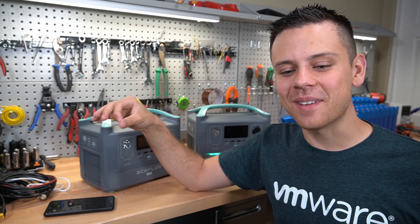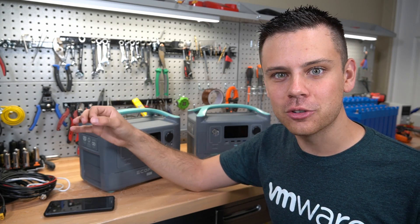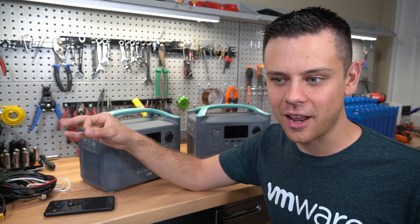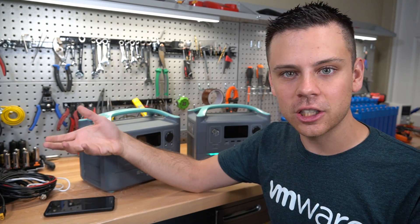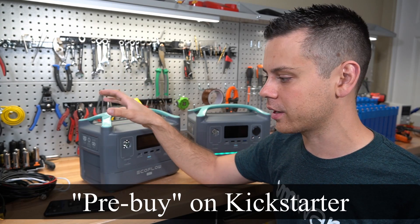It amazes me that my initial test results were so bad and there are still so many YouTubers trying to promote this product. Do not pre-buy anything. Wait until people actually have it and there are real reviews from people that paid with their own money. I would never pre-buy this or any other solar generator on the market.